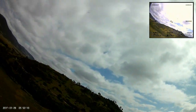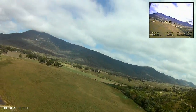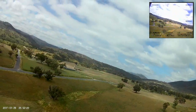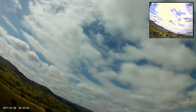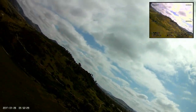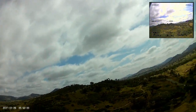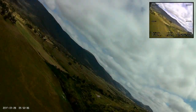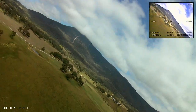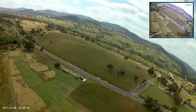I seem to have the NanoTalon trimmed out pretty well. I'm launching it in manual mode these days — I fly it up to a reasonable altitude and then usually slip it into return-to-home mode while I put my headset on. So around here I drop the throttle back a little bit, flip the return-to-home switch, and she comes over, heads home and starts circling.